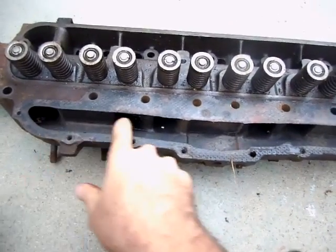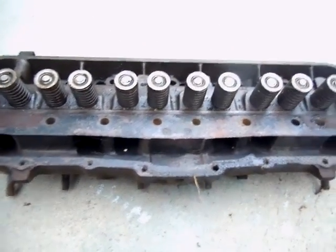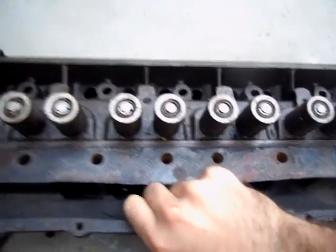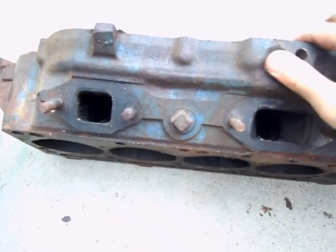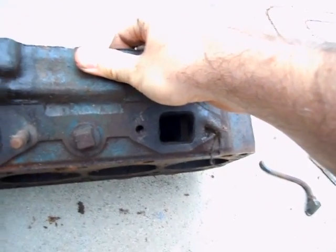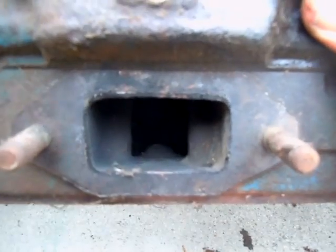And your intake valves are here. Pretty simple design. Over here are your exhaust ports — two cylinders share a port, they're Siamese. The center one is slightly larger, though for whatever reason, the inside port is no bigger.